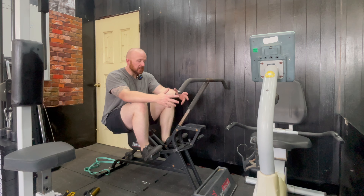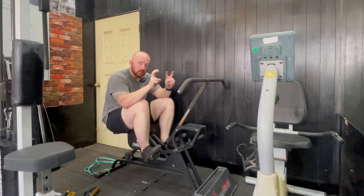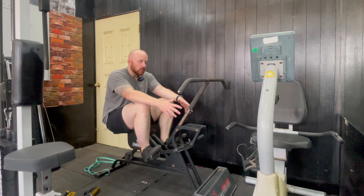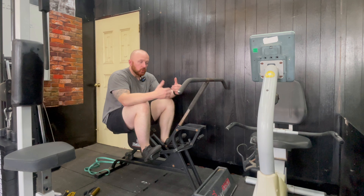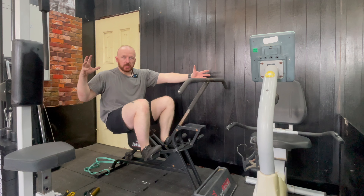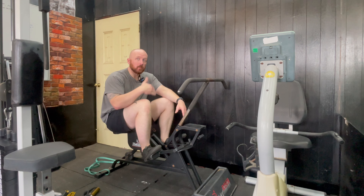Putting the handle back in the front position, this machine can be used for so many different things. You can keep the weight light and do more of an aerobic-style movement — high reps, lightweight, lots of motion. It's more about just moving the body, kind of like its own form of cardio, like a rowing machine. You can keep your feet on the pedals and just push with your legs and pull with your arms at the same time for a full-body movement.